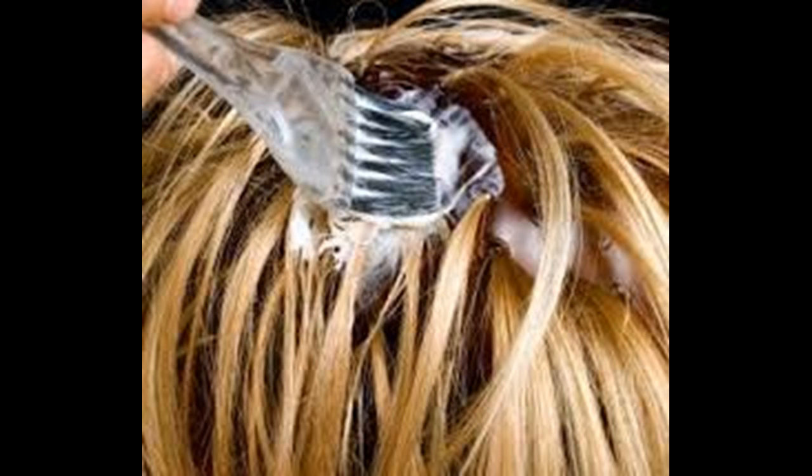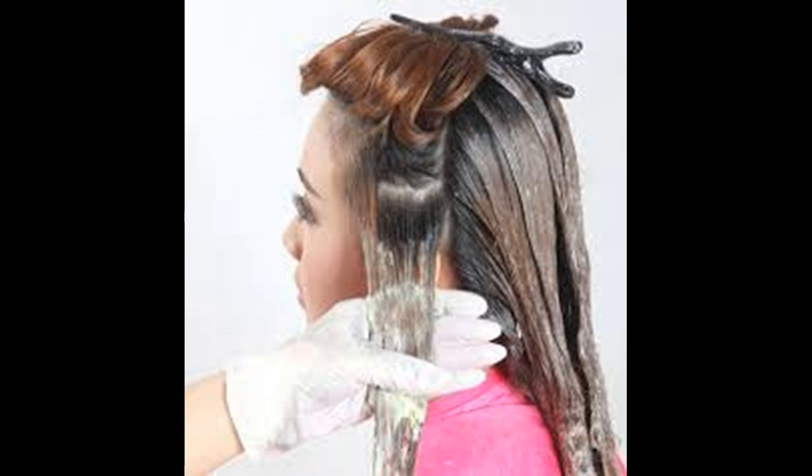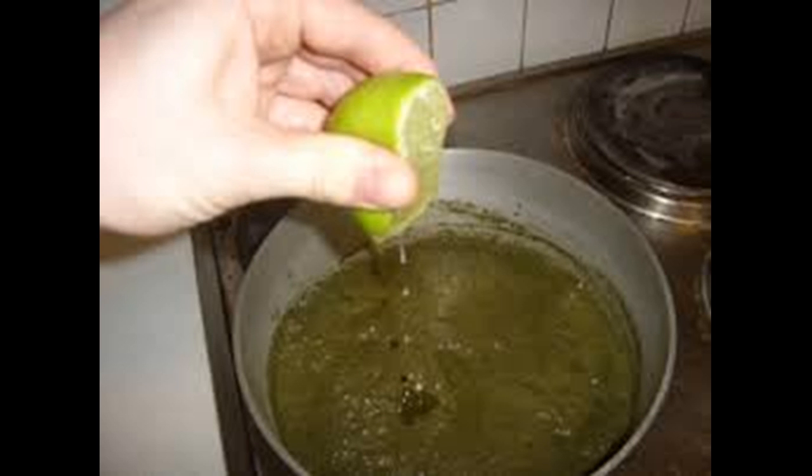Sweeten the color with a bit of honey. Honey is another good lightening agent — it's natural, it doesn't dry your hair like lemon or peroxide, and it works. Combine lemon with honey and cinnamon for an excellent conditioning highlighting treatment. Follow the basic lemon-water method, but also add cinnamon and honey to the lemon water.